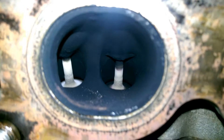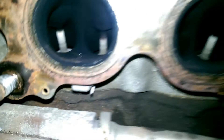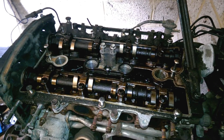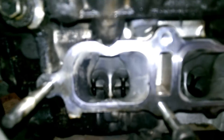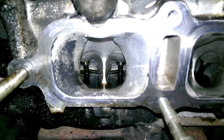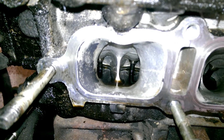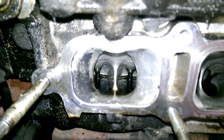Got the cam cover off - that all looks okay. We're just unbolting the crank pulley; we've got a puller to pull that. The inlet manifold's off. Why is this inlet port full of oil?